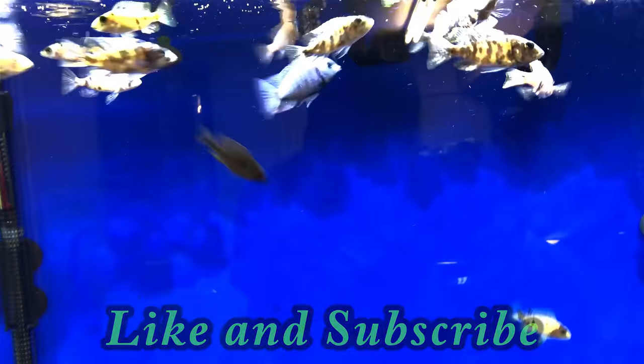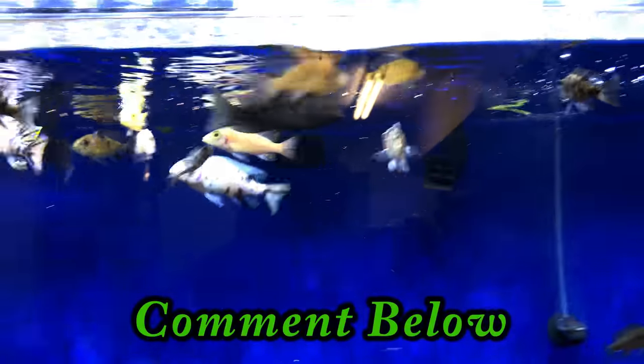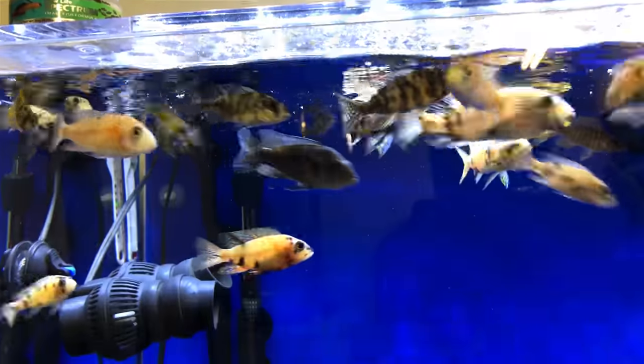So that's what I do on special food night — I feed them bloodworms. Like, subscribe, and comment please. See you in the next video.